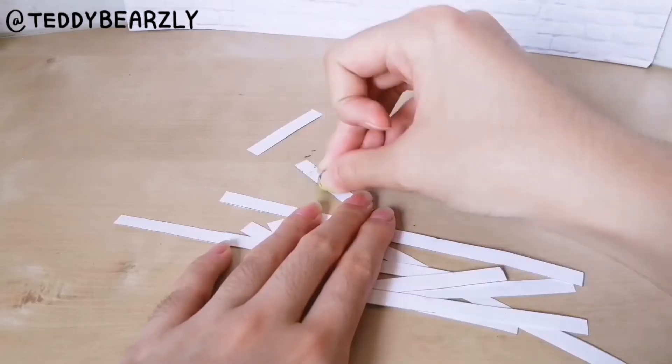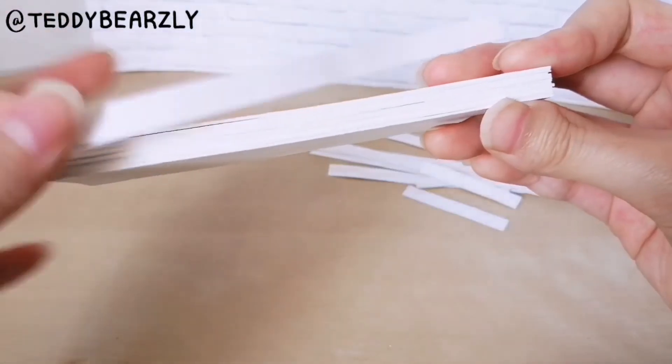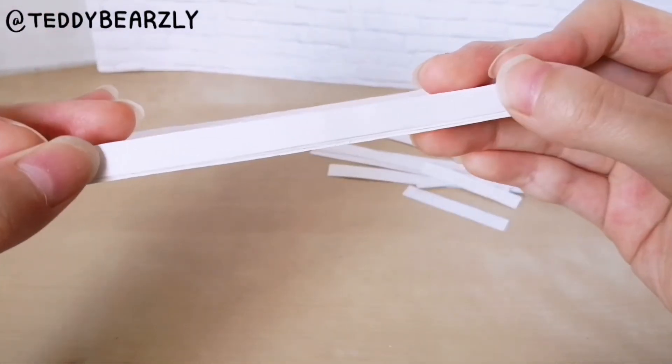Before gluing them down, I cut out some strips of paper, erase the pencil lines, and then glue them on the edges to clean them up.